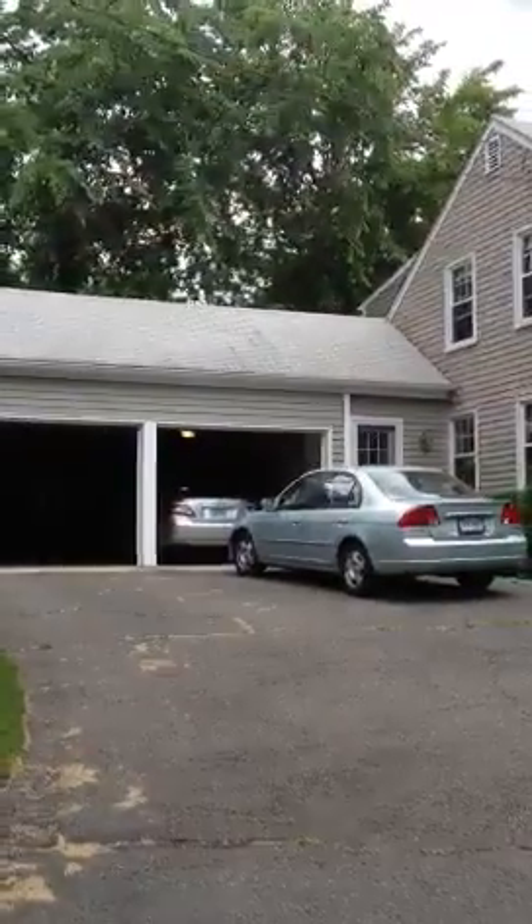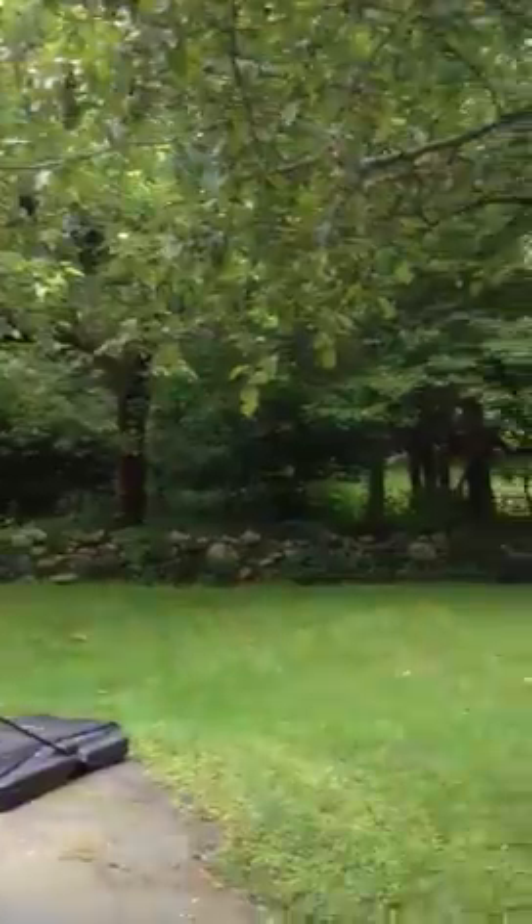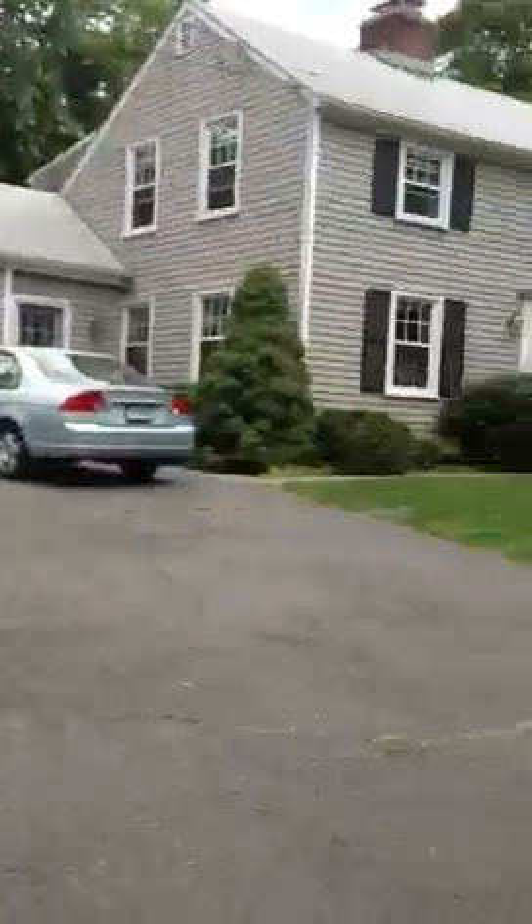Okay Ryan, we're at the house in Darien. This is the house looking over this way, looking over this way — this is the front of their house in the driveway.